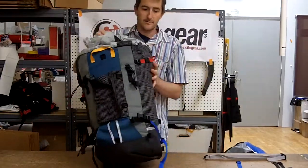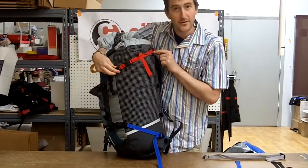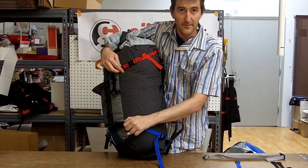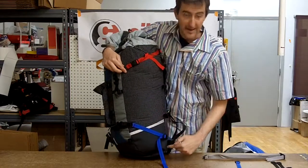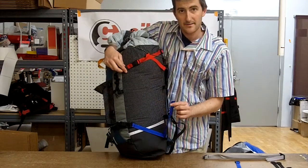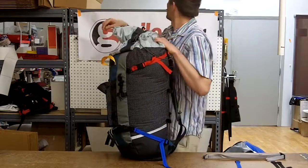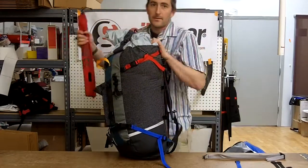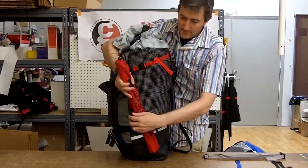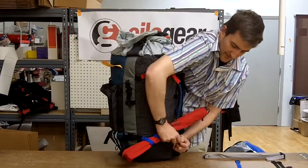Another thing you could do is with two straps, rig it so it's going up to the top of the suspension system and down, and then from the middle of the panel down to the bottom where the hip belt is. Using the long simple strap can be very useful if you have wands or pickets or something that you want to make sure you don't lose. So you're going to wrap it up once before putting it into your pack.